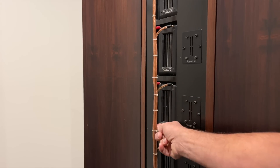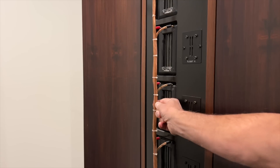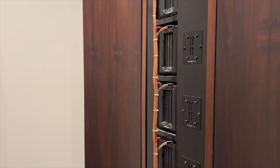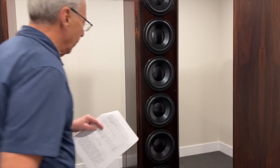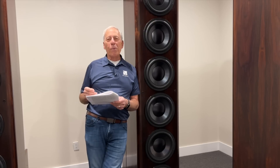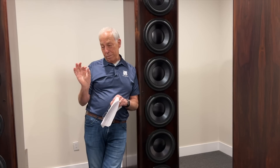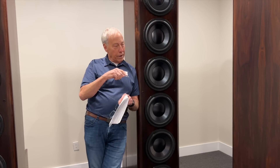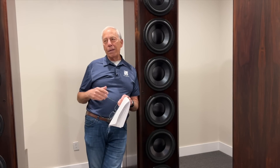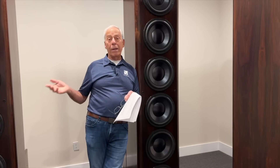This is Monster Cable's later version of zip cord — you probably recognize this stuff. When Noel Lee started Monster Cable, he basically came up with a better zip cord. The original Monster Cable was zip cord. Those are individual strands on that speaker, but that's what it was. He just used better copper, and I think he twisted it or something. It wasn't much of a difference from lamp cord, but it did sound better.